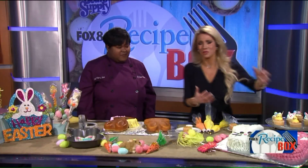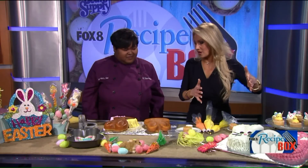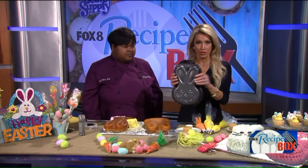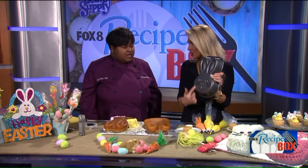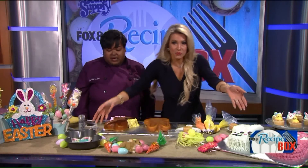Thank you. So we're looking at these adorable cute little Easter bunny cakes. They look hard but you're going to show us a quick technique. Absolutely — you can get these little molds really anywhere at any craft store like Joann's Fabric, even Walmart, Michael's Crafts. They're inexpensive. So you get one of these molds and then you end up with one of those finished cakes.